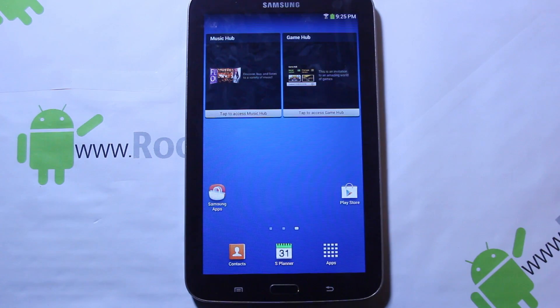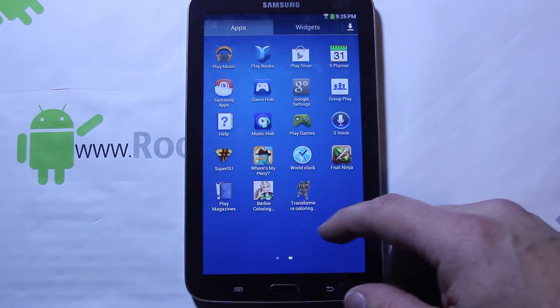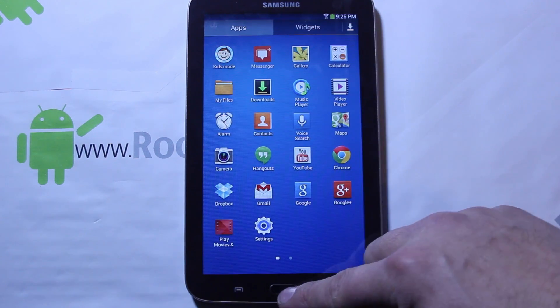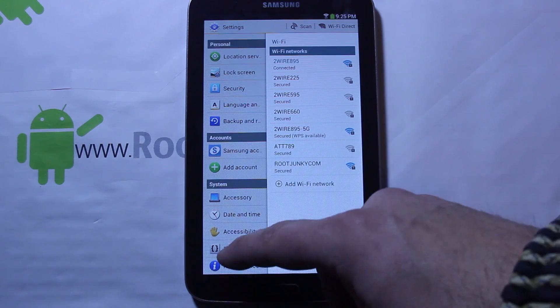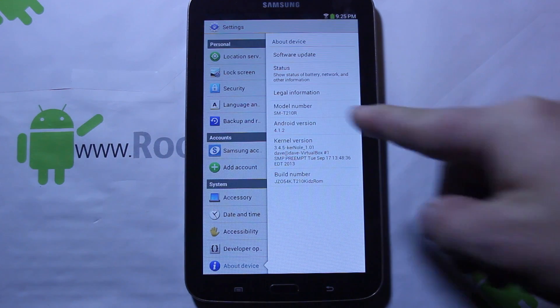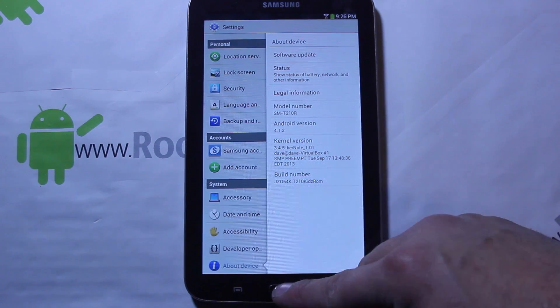Especially for my kids, it works great. So let me go ahead and show it to you. This looks just like the Galaxy Tab 3 7-inch stock. You can see there's some extra games in there and it does have a SuperUser already. Just to show you what we're on — you're gonna need a custom recovery installed. I have Team Win Recovery Project installed. This is the SMT-210R, also works on the SMT-210. The build is Android 4.1.2 Jelly Bean.